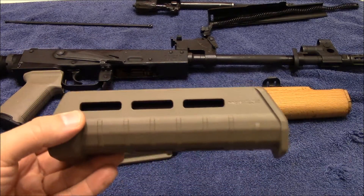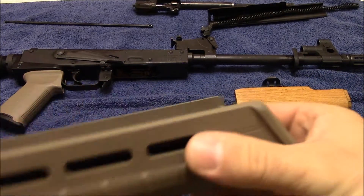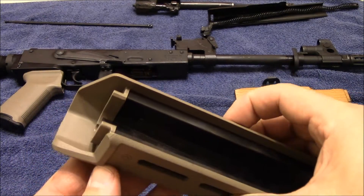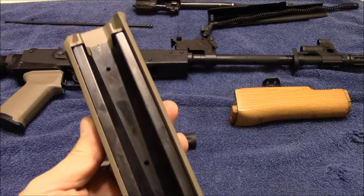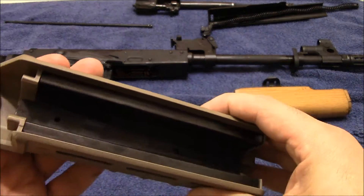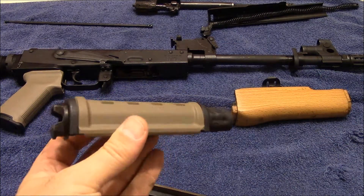As far as the handguard goes, it's got three M-Lock sections on each side for Magpul's M-Lock system, as well as down there — good if you want to put a light on. The main difference between this one and the standard MOE handguard is that the AKM one has the cutout for the sling loop. It should be a clean fit and it definitely has a pretty substantial stainless steel heat shield in there. The thickness and gauge of the polymer seems pretty beefy — pretty substantial on both the handguard and the gas tube cover.